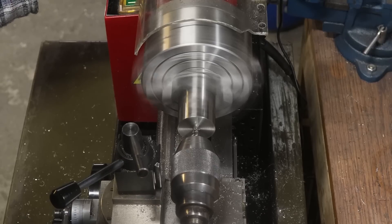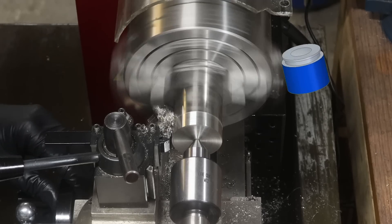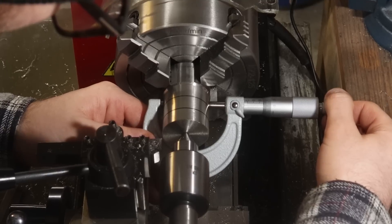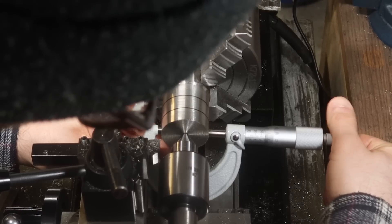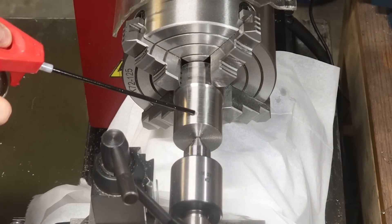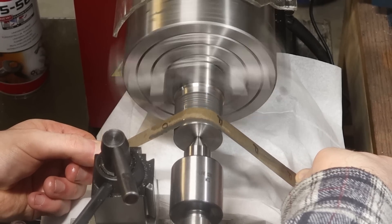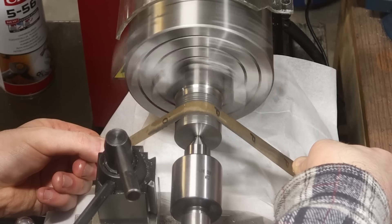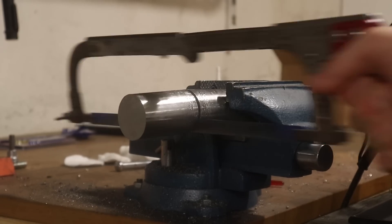Once again we'll ignore that problem and deal with it later. Instead let's try to get an accurate OD within tolerance, and we'll cross the facing bridge later. Just like last time I'm turning a taper. But if you can measure your taper, you can take additional partial passes to reduce the amount of lapping that needs to be done. I mean the emery paper will surely even out these steps before we reach the target dimension, right? Nope. How about that fishing trip, eh?